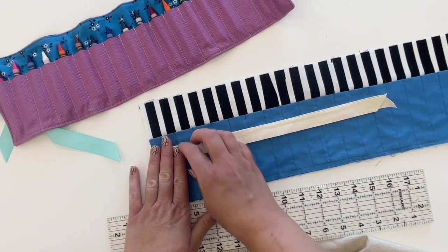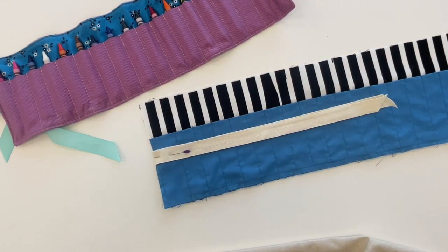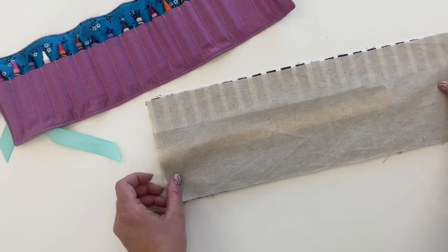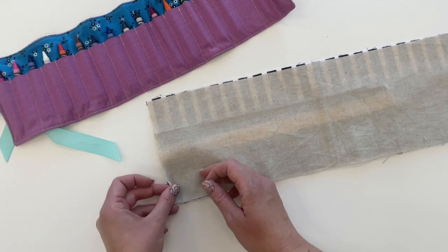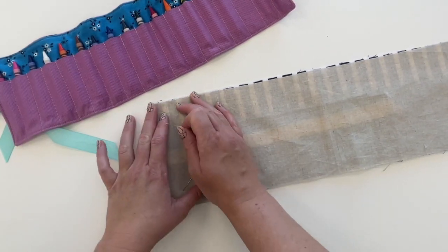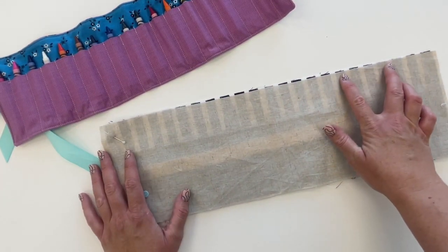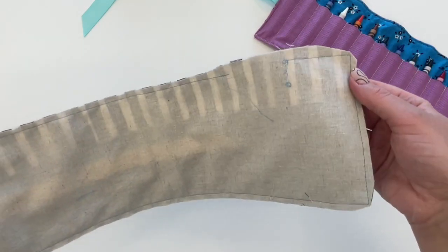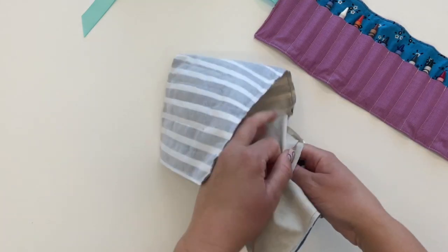We want the ribbon inside our crayon case as we're sewing it. Place the outer fabric face down on top and pin around. Then sew with a half-inch seam allowance all the way around, leaving about two inches at the top for turning. After sewing, trim and clip the corners, and trim the seam allowance down to about a quarter inch. Then turn this right side out through the opening.